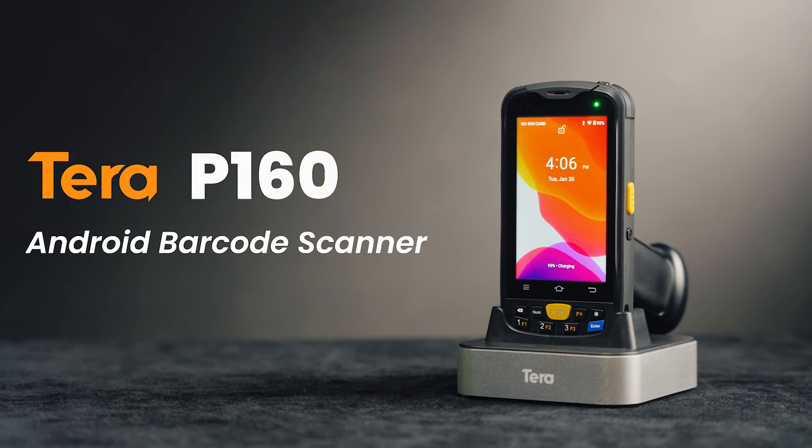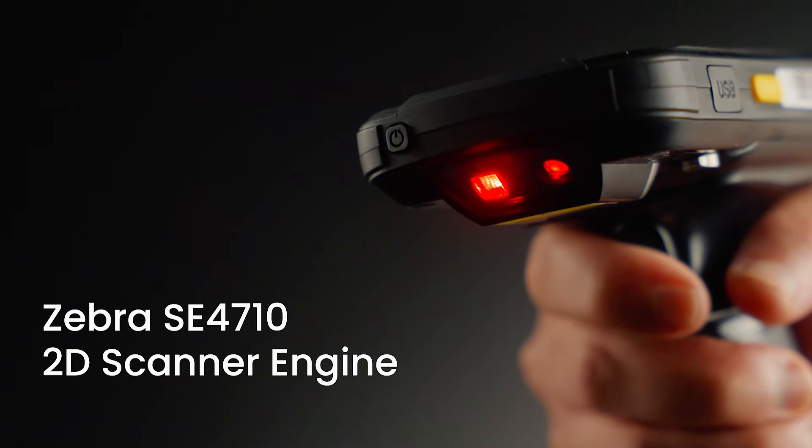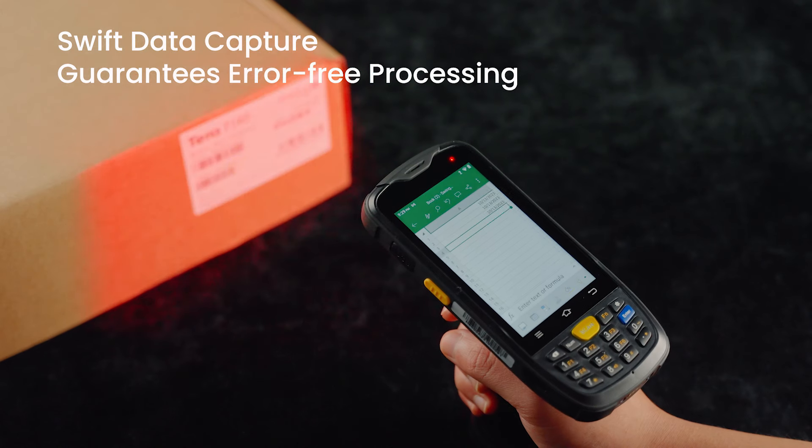Introducing the Terra P160 Android Barcode Scanner, a pinnacle of precision and performance in your hands. Powered by the Zebra SE4700 1D-2D scanner engine, the Terra P160 ensures swift data capture and guarantees error-free processing, setting a new standard for efficiency.